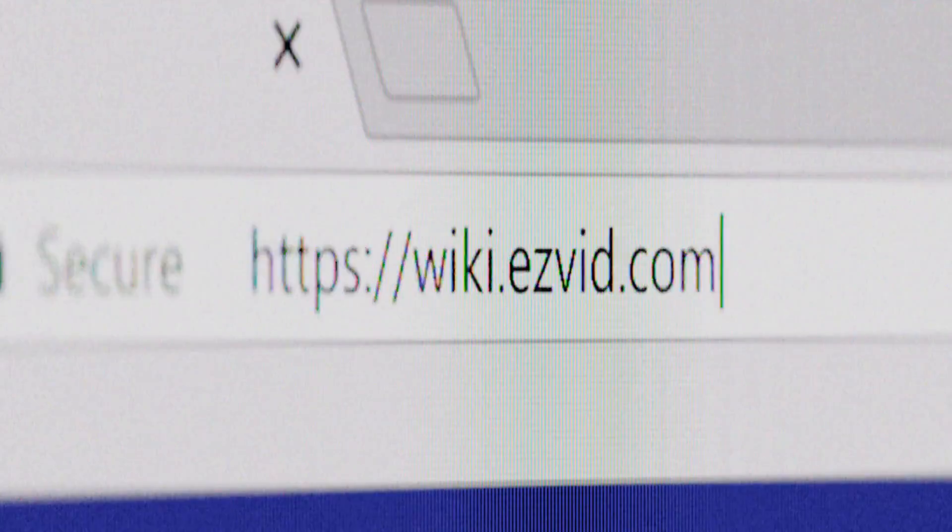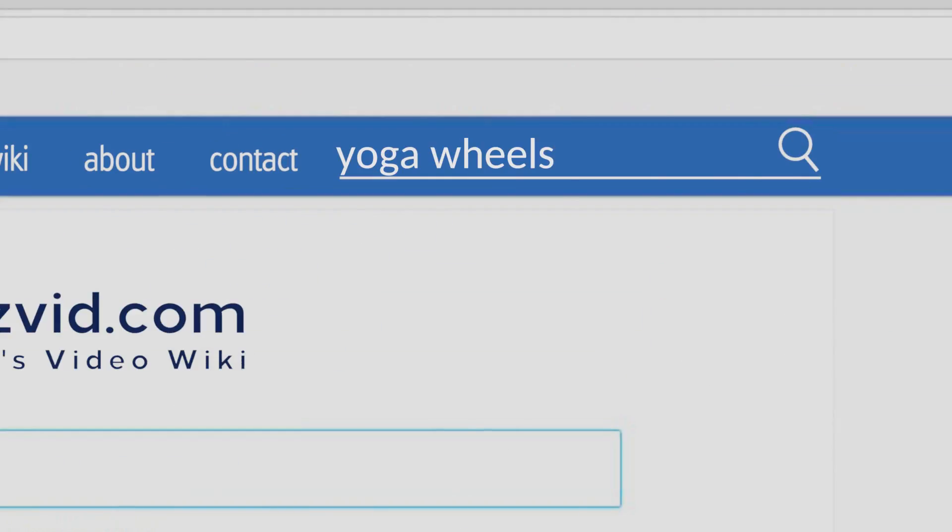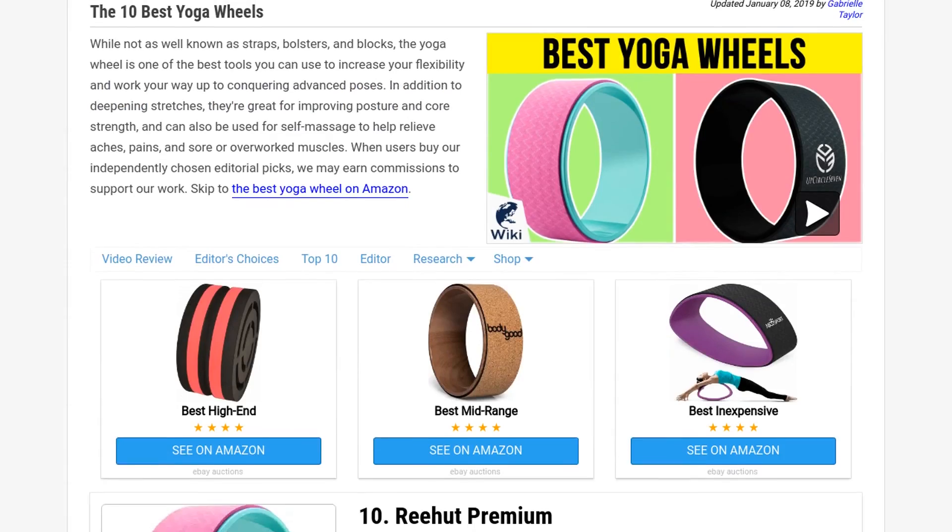Our newest choices can only be seen at wiki.easyvid.com. Go there now and search for yoga wheels, or simply click beneath this video.